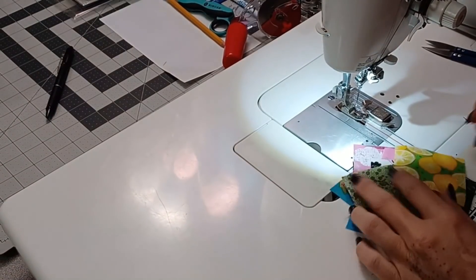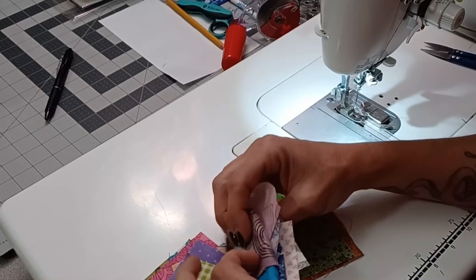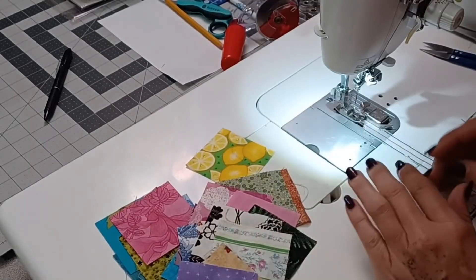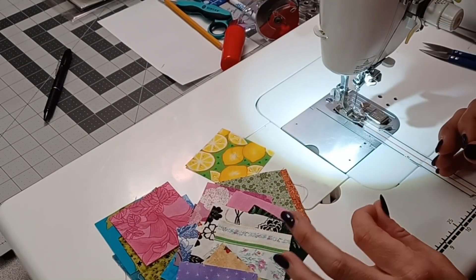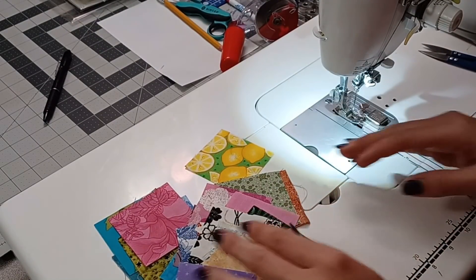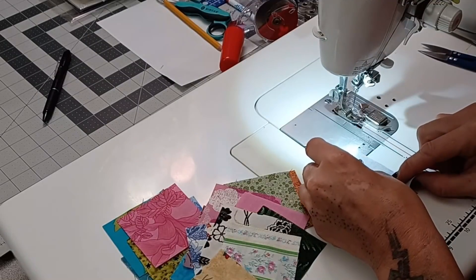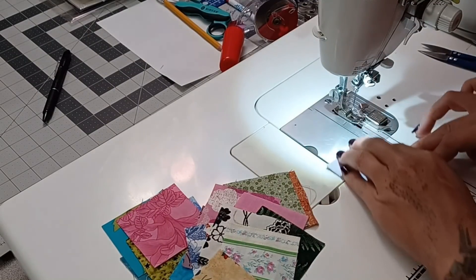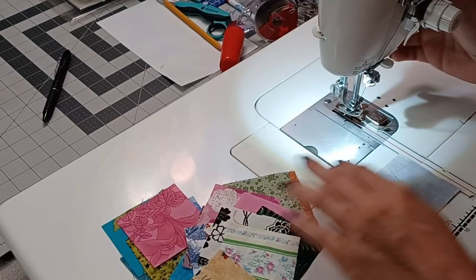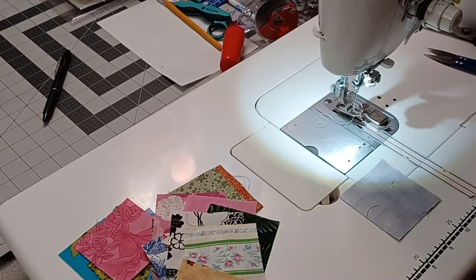Here we are at the sewing machine. I am not laying these out, so I'm going back to basics with you guys on how I do my chain piecing webbing thing. I'm going to take two blocks of two totally different colors, put them right sides together — oh, I have black thread in here. I totally forgot to put in some white. Give me two seconds.